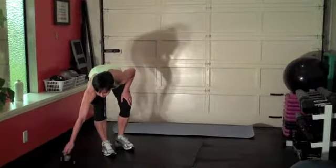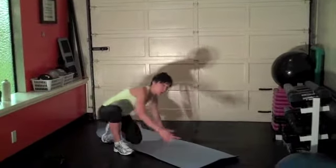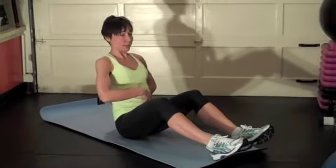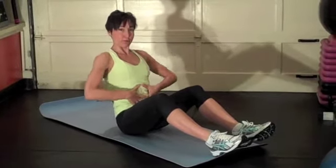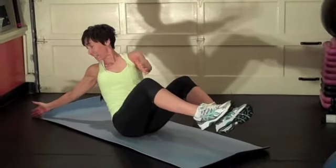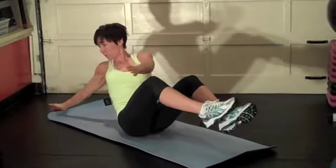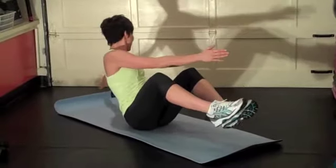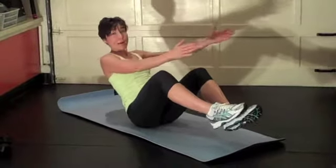Now grab your mat and give me a v-sit and reach. I love this exercise because it really opens up the chest and rotates through the spine — it's going to feel really nice. Sit up tall like a puppet on a string. Lean back, abs engaged, don't let them puff out — pull them in. Lift the legs up, then the arms. From here you're going to reach behind and tap right behind you. Keep that neutral spine — let your gaze go with your hand. That's going to make you twist more, and that's what I want: twist and open everything up.